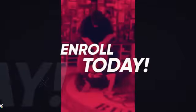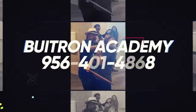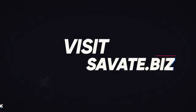Come train at the best kept secret of Laredo — Bowie Tron Academy. 956-401-4868. Savat.biz.